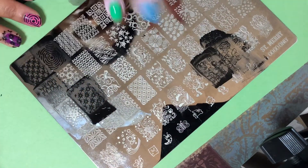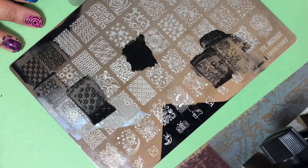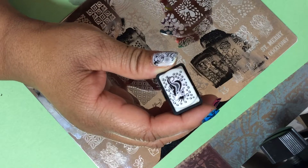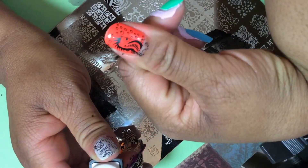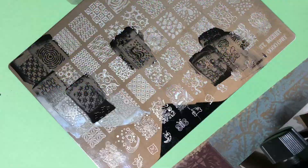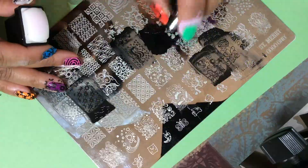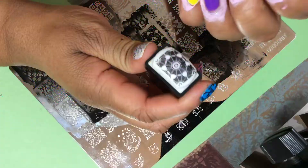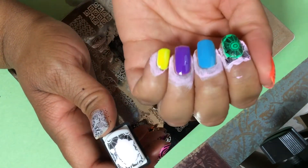Let's do some more designs. I'm going to try this one here — that one looks like it's fun. Oh my gosh look at that — that is absolutely gorgeous! I'm just gonna roll it there. Oh my gosh it's so cute! I'm just loving these. I don't even know which one to do next. I could probably say except for maybe some of the ones that have really thin lines, they stamp just really really great.